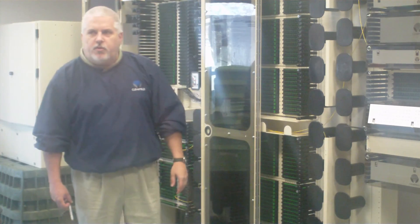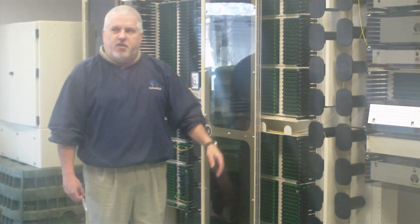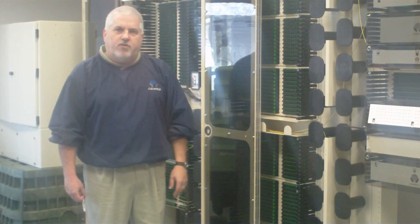So that concludes the FXDS presentation on the frame and the frame solution. Thanks for watching.